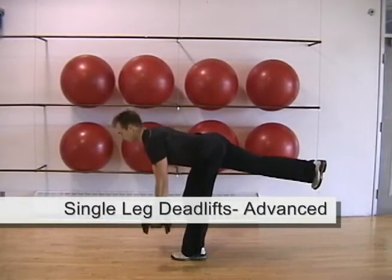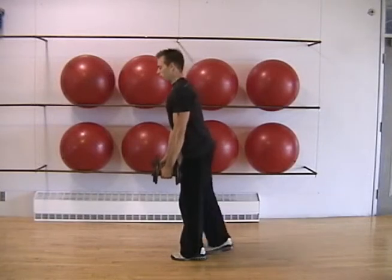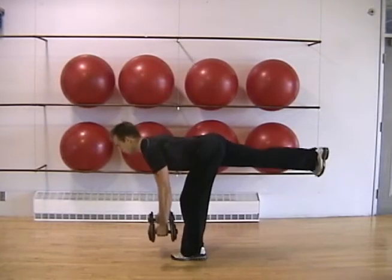The single leg deadlift is an advanced variation requiring significantly more balance and muscular control. Once you progress to this exercise, you'll need to start with a lighter weight.